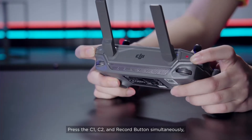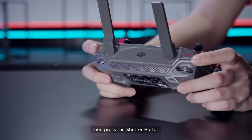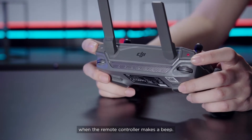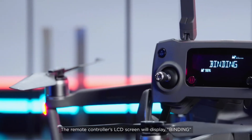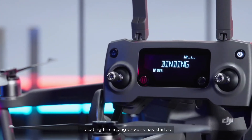Press the C1, C2, and Record buttons simultaneously. Then press the Shutter button when the remote controller makes a beep. The remote controller's LCD screen will display Binding, indicating the linking process has started.